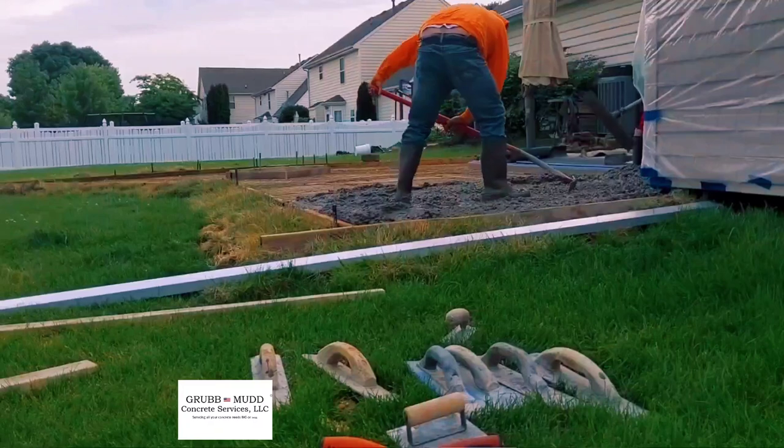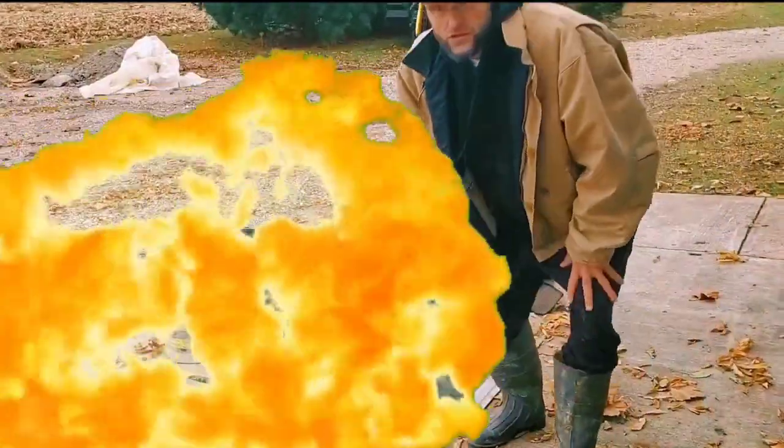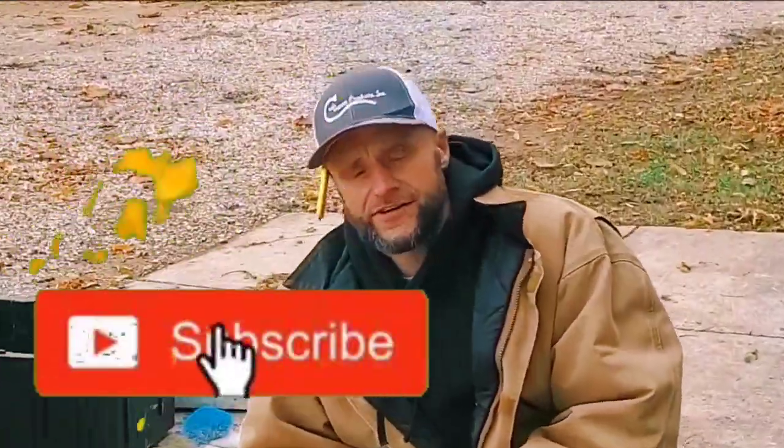What's up GrubMutters? Today I'm bringing you a pretty special video. I've been waiting all summer long to bring you guys this video and it's winter — it just got done snowing, so now's the perfect time. This video is going to be about what tools are essential for a concrete finisher, or what tools should a finisher have in their bucket.